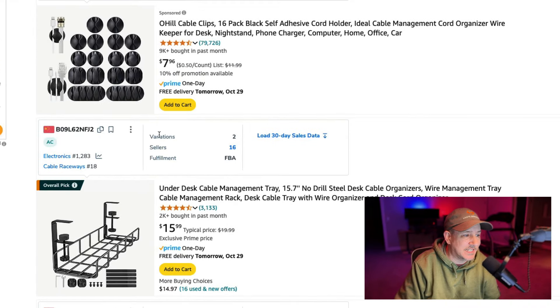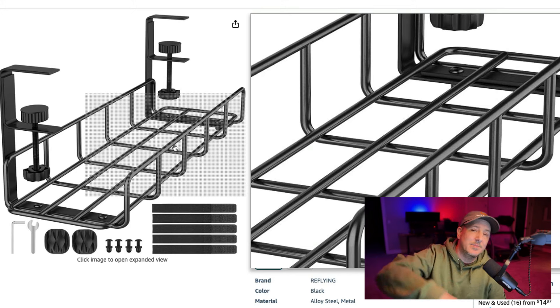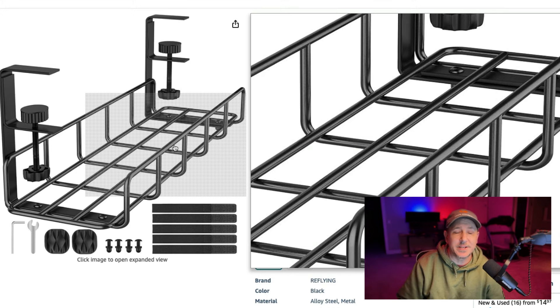A basket like this would probably be pretty simple and easy, especially one that you can clamp — I really love the clamping system. I hope you guys have found this helpful. Let me know what questions or comments you have down in the comments. If you're doing something completely different or there was a cable I missed, let me know and I will hopefully catch up with you guys in another video.